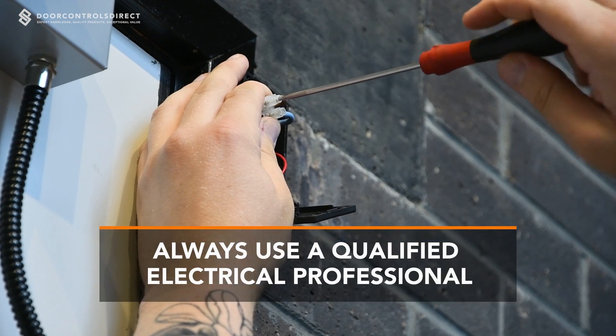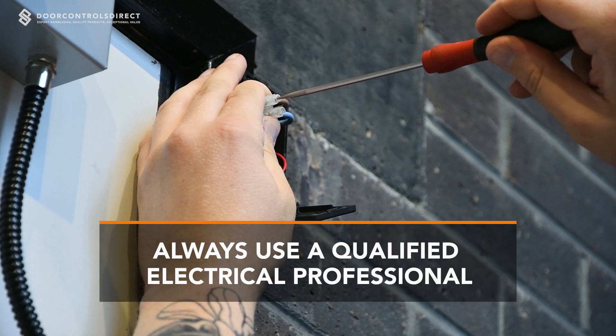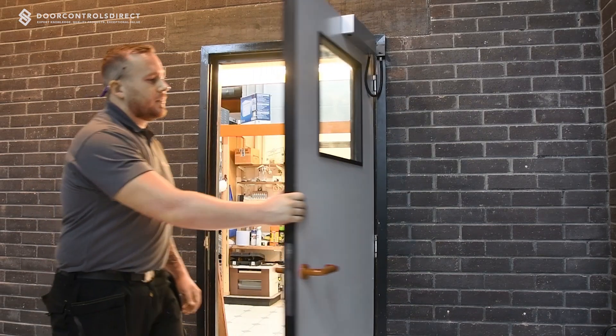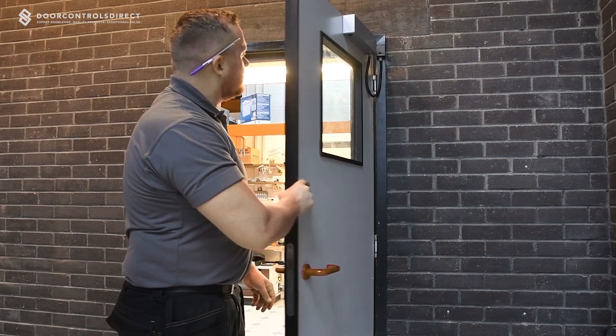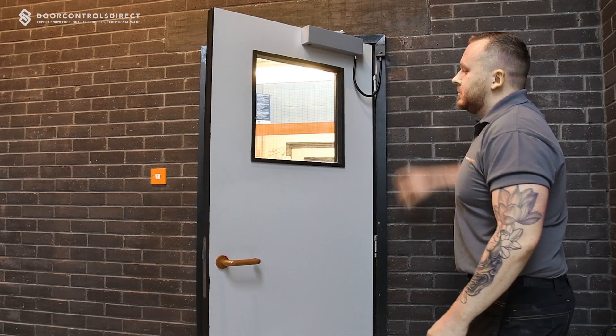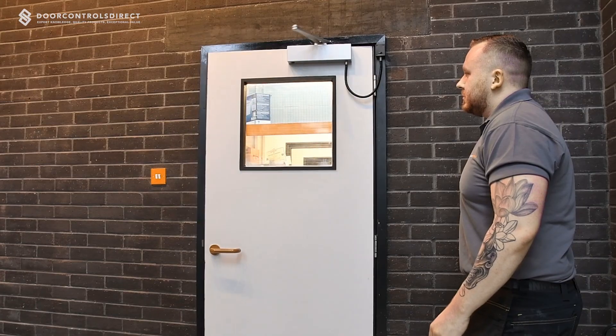Always ensure the electrical connections are made by a qualified professional. Ensure the test switch is on and check the door holds open or swings free depending on application. Ensure the door closes into the frame once the power has been removed.